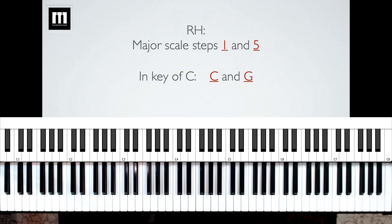The right hand is going to be playing the major scale steps one and five of whatever key you're in. This song, "Yet Not I," is going to be in the key of C. The key of C has the C major scale: C, D, E, F, G, A, B, and C on top. We are going to be playing steps one and five — step one is C, and step five is G. So steps one and five in the key of C are C and G, and those are the only notes I'm going to be playing with my right hand.